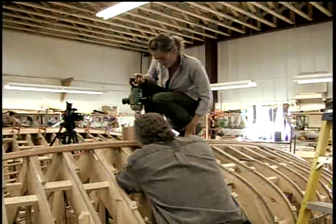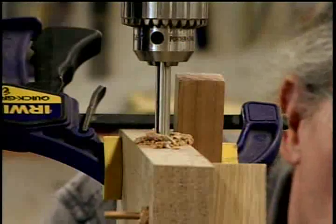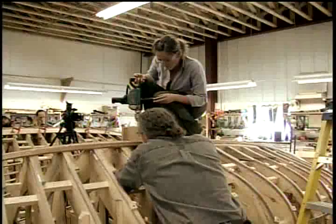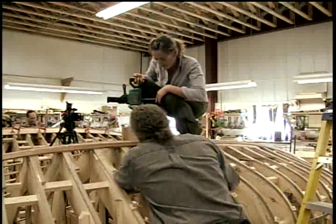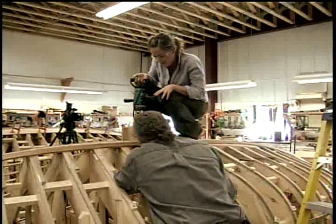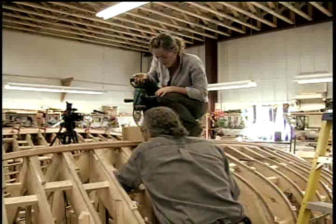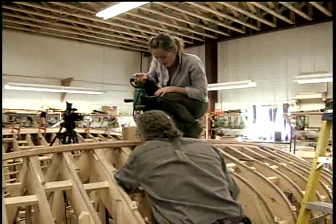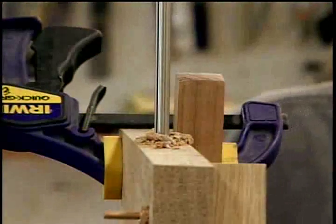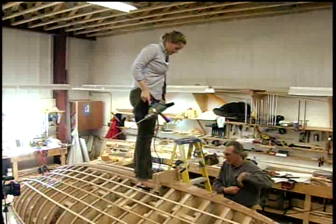That hole she drilled through — about an inch and three-eighths of keel plus about eight inches of floor timber — came out dead center in the middle of the seven-eighths inch wide floor timber. So it's an excellent shot. Good quality tools and care in the setup makes the whole job go well, although sometimes it takes a couple of shots.